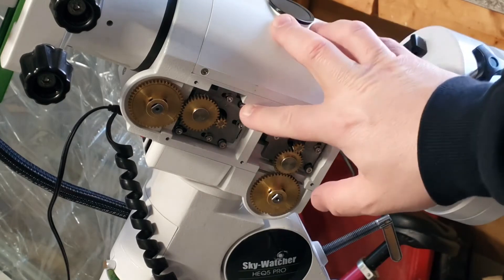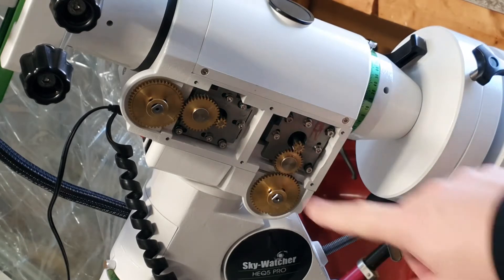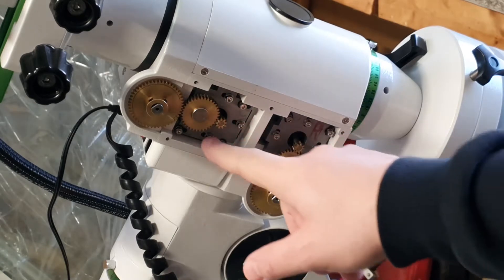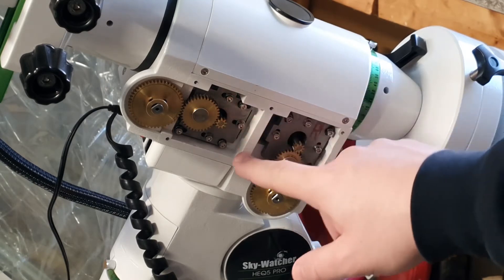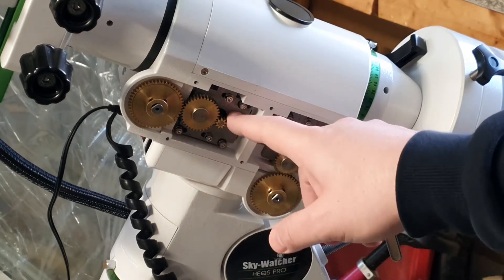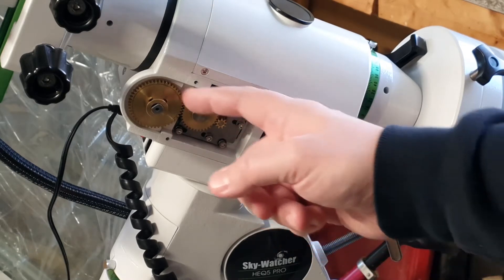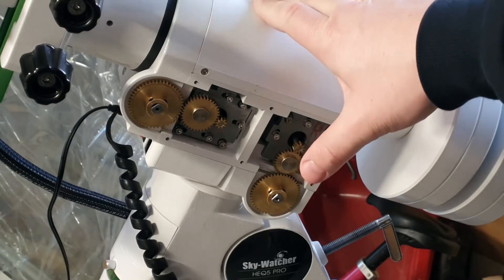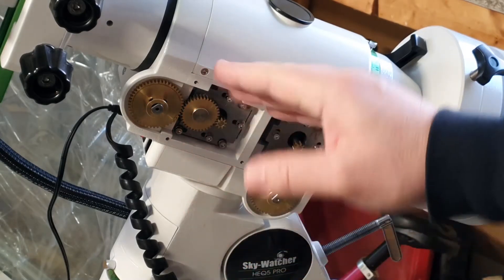Concentrating on the motor and gears for the declination axis, you can see that we have six Allen grub screws here. With those three you can adjust the stepper motor, and with these three you can adjust the position of the entire assembly against the worm drive gear. In order to do this adjustment you first loosen all six of these screws very gently.